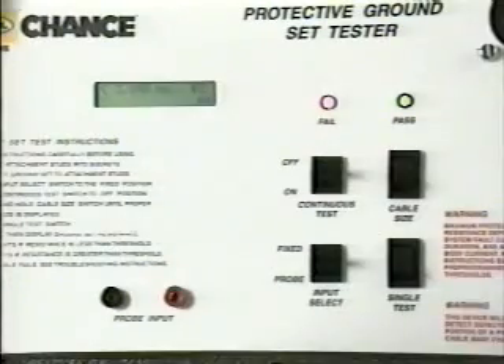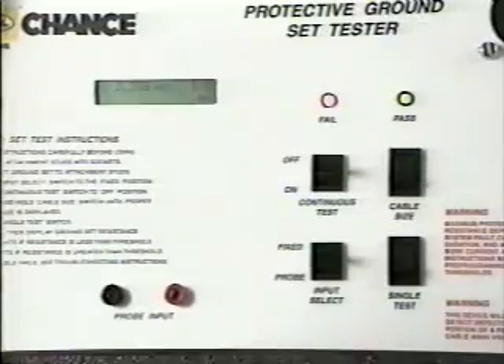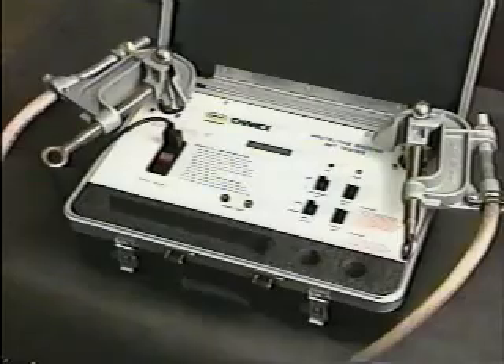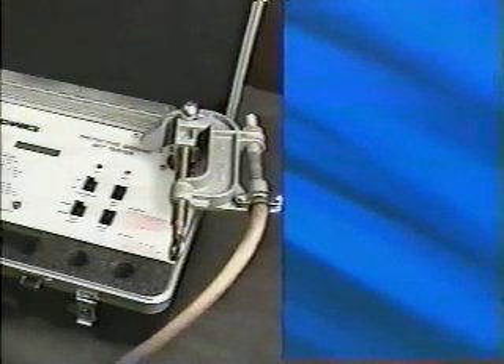Next, the display advances to the test ready stage, set for resistance less than 2.38 milliohms at the tester's preset threshold for 1-aught grounding cable. To set the tester for the size of grounding cable in this set, just toggle through the tester's memory by pressing the cable size button, then stop when the size appears at the end of the first line in the display. Now it's just a one-button operation to actually test the ground set — just press the single test switch. The green passes-test light will come on if resistance through the set is lower than the preset threshold, or the red fails-test light will come on if the resistance is above the threshold. In either case, actual resistance in milliohms also appears on the display.